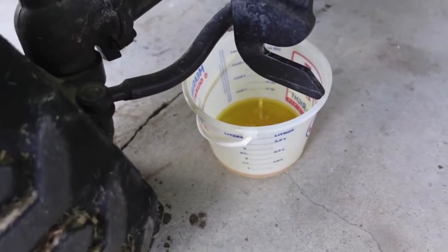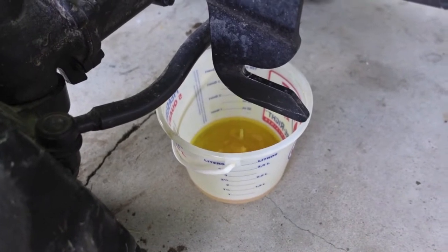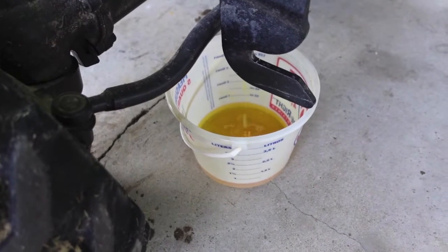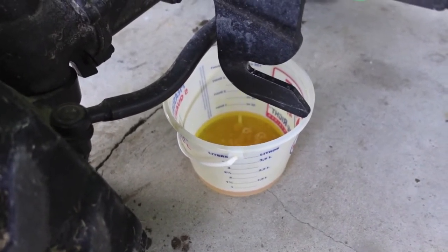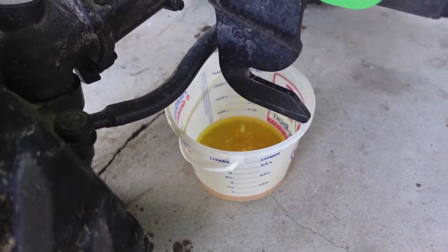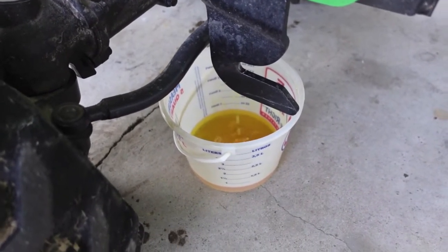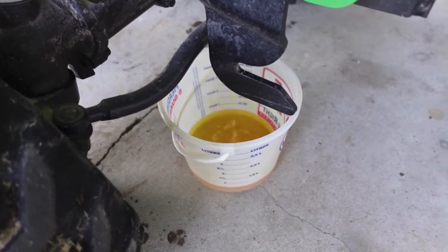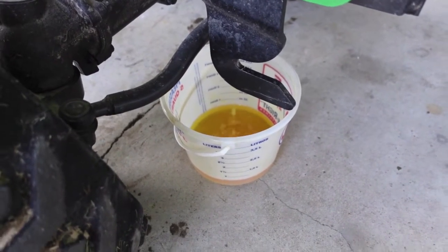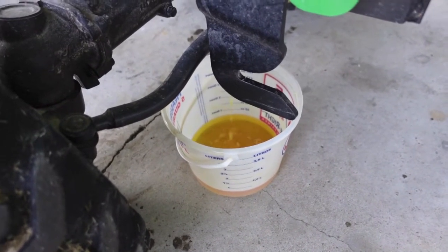Not everybody is going to agree with this way of changing your coolant. Some are going to want to do a flush, back flush it, drain the block. The coolant police will more than likely be down on this video because we're only doing the radiator. I've done it this way for decades. I've not had any premature water pump failures, premature seals failing, or radiators getting plugged up. The secret is — do it often. Often means don't wait every five or six years, don't wait 500 to 800 hours. Cut that in half and do this.